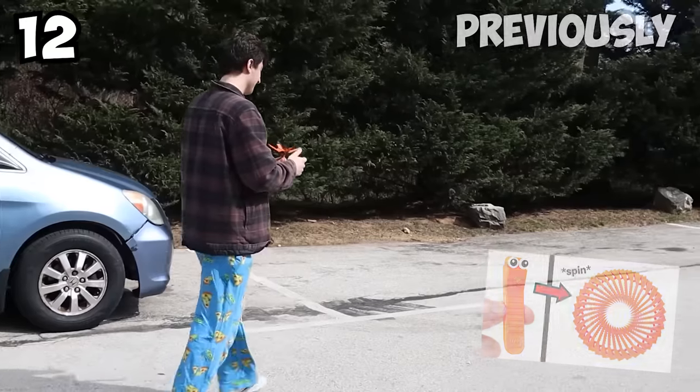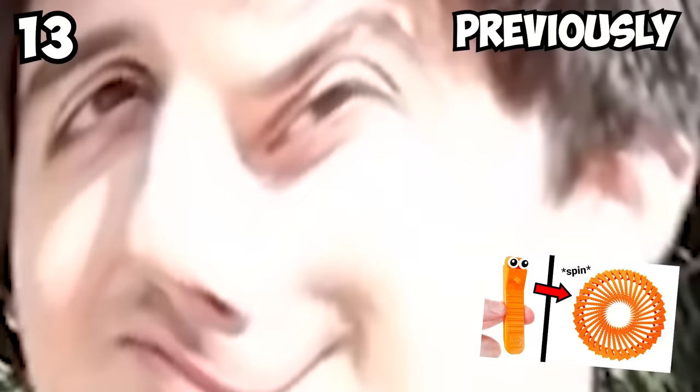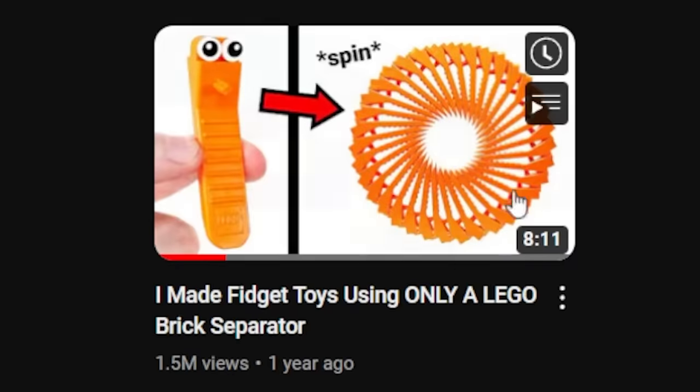Previously, I fabricated a whole arsenal of fidget toys you can build using a Lego brick separator. So if you're in the market for some extremely satisfying fidget toys you can build using this gem, you should check out that video next. Highly recommend — some of my best work.